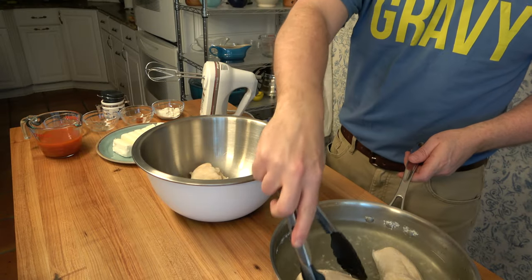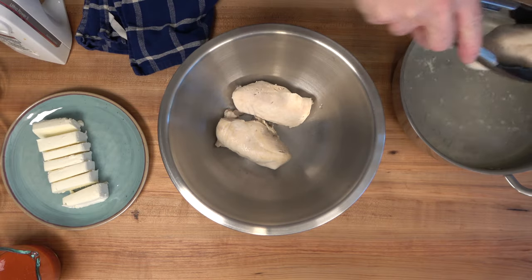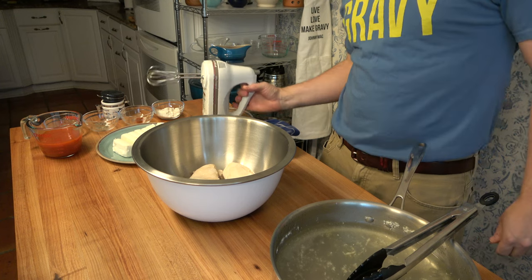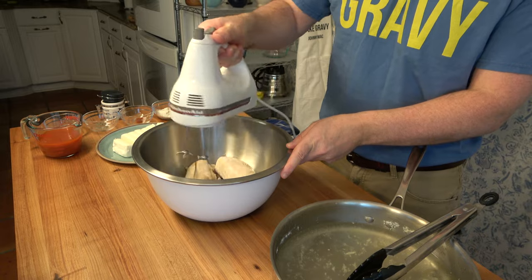We'll start off with the prep work first, then we'll make the sauce for this mac and cheese recipe, and then we'll throw it all together. I'm starting off with the chicken. I have poached three chicken breasts, which will be equivalent to roughly about four to five cups of shredded chicken.